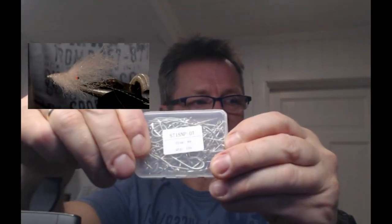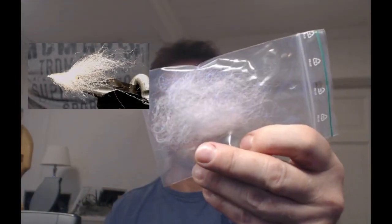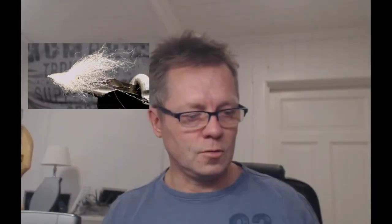Jeg bruker noen kinesiske mustakroker - sånn ser det ut. Størrelse 4. Jeg bruker litt dubbing. Det er egentlig et avfallsprodukt fra dubbingbørsten. Når du børster ut litt fiber og sånn, så kommer det litt ut. Og så har jeg blandet dem med litt flash og sånn.